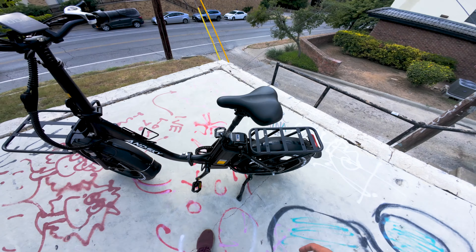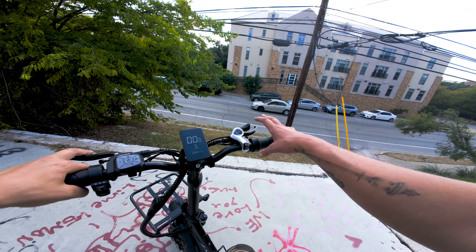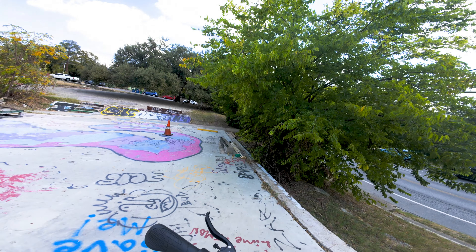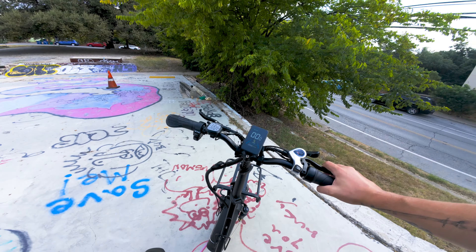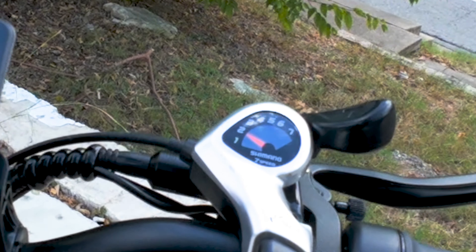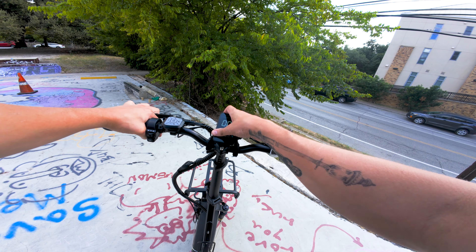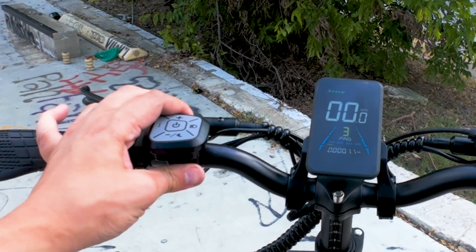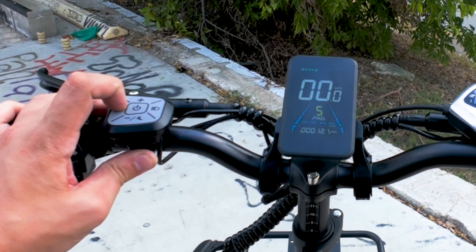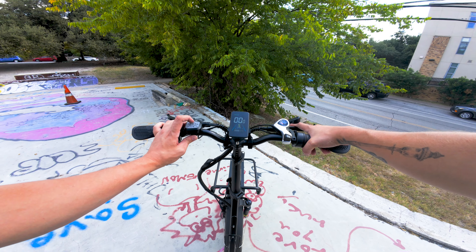One of the things that was a little bit complicated for me is you've got to turn it on down here like a car. I thought it was busted — I could not figure it out for the longest time. Turns out you just got to turn the key. The display shows pedal assist, odometer, max, average, and trip. And the light turns on and off — cool.